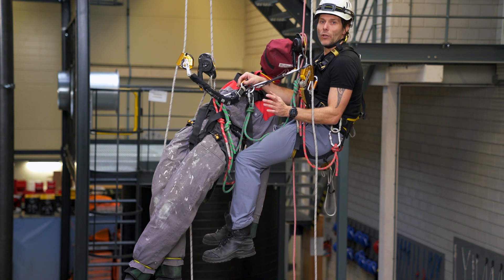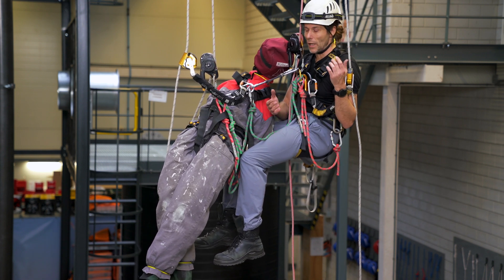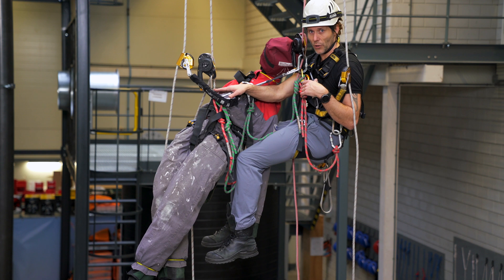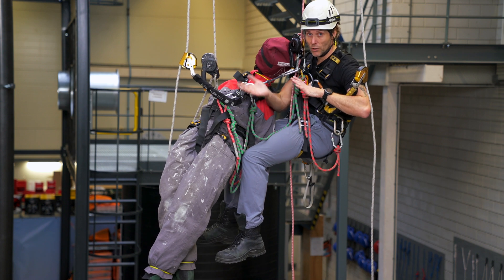Now if we're doing complicated rescue scenarios — maybe short link rescues or rescues from an anchor climb — it is possible to lower him onto yourself on his bottom D-ring. But you have to manage your casualty afterwards to get him upright.